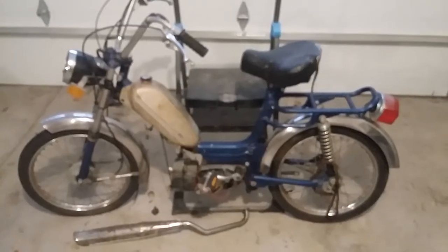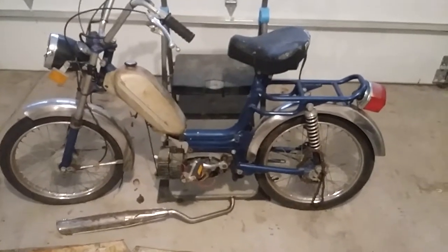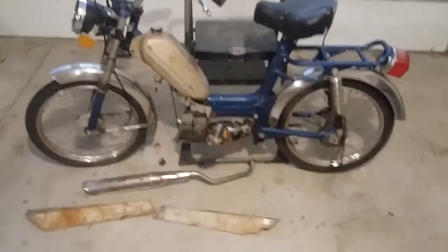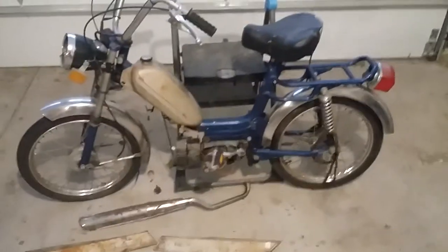This is a 1978 Marini Pacer moped. Take a look at this thing — picked it up. It's a bit of a project bike, or more likely a parts bike. I think I'll just part this one out.